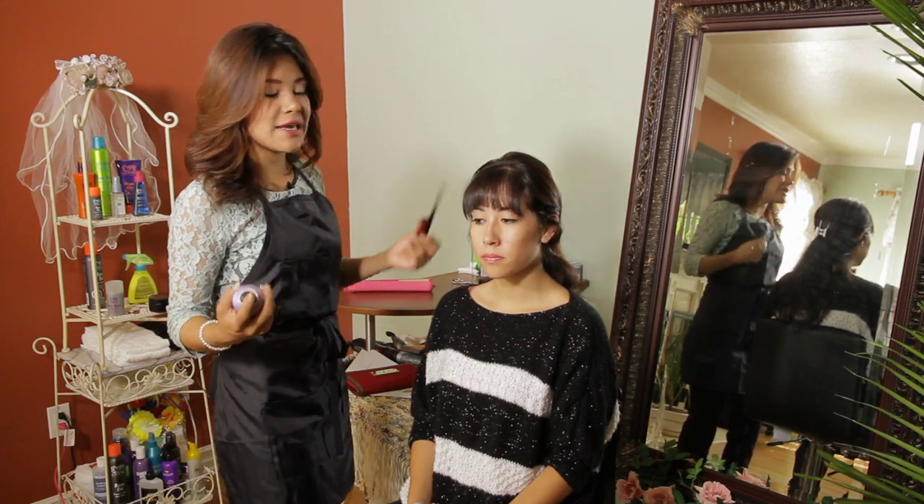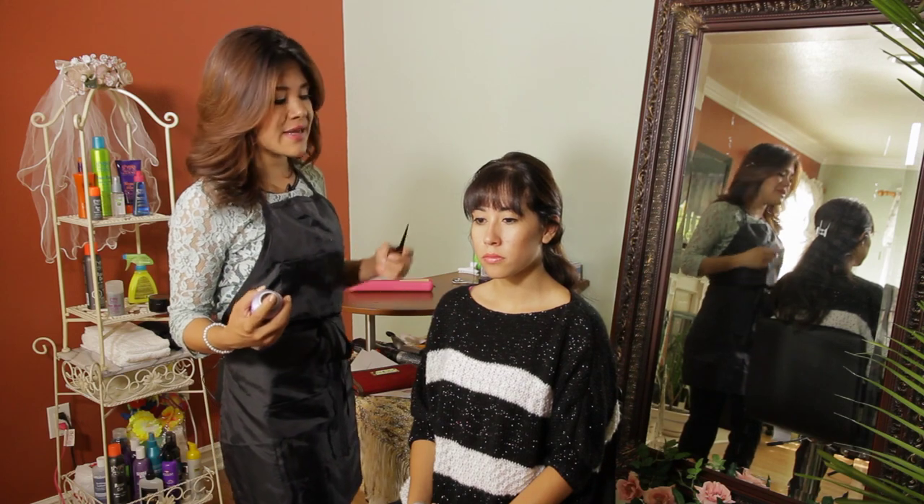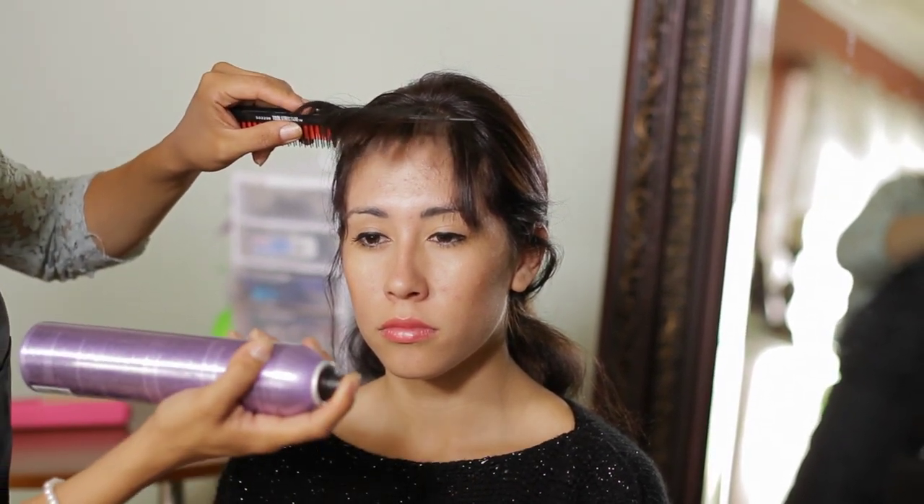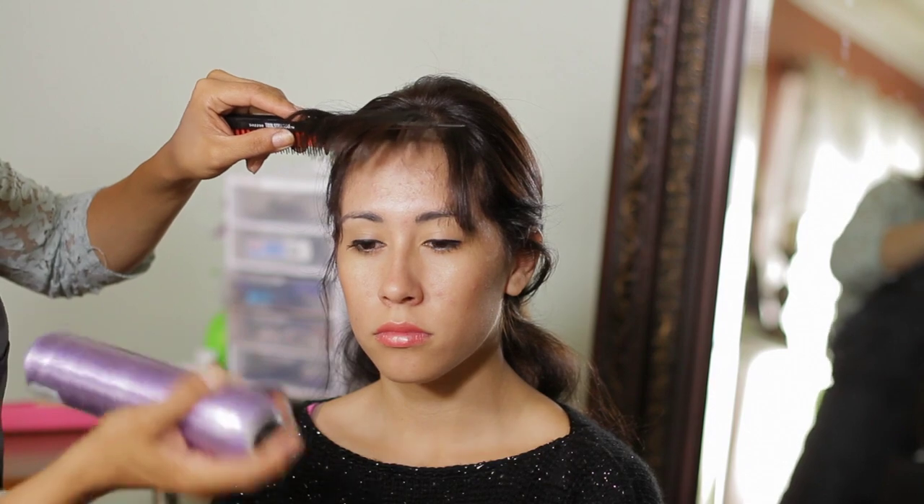Now if we want to build and keep the volume that we have on our bangs, we want to hairspray by applying our rat tail comb underneath and hairspraying from underneath going upwards.